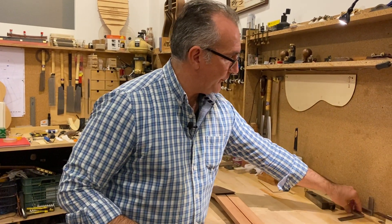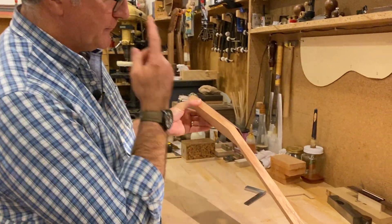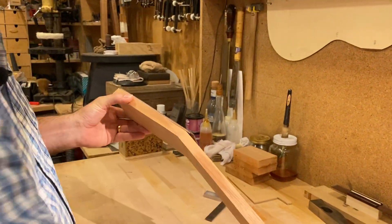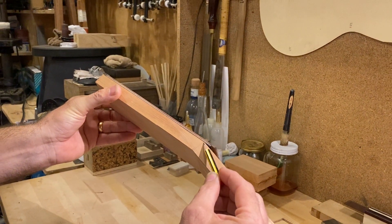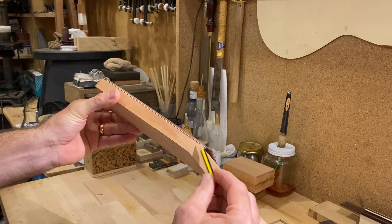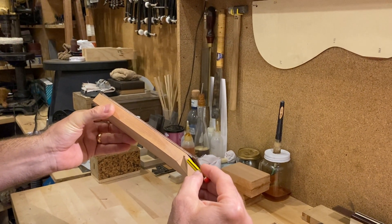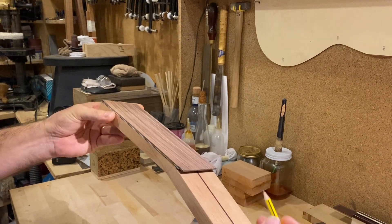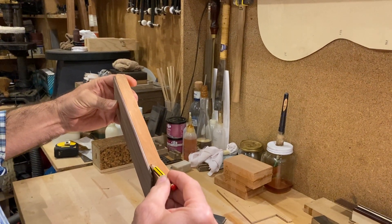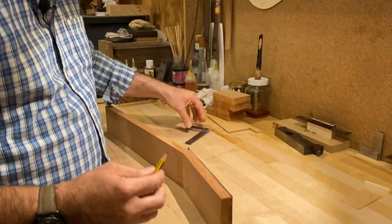The first thing we need to do is work out where we're going to be cutting. Looking at the neck, you can see there's a pivoting point here, and I already have a line which is perpendicular to the face we're going to be cutting. What we need to do is extend this line up and bring it to the front, and do the same on this other side.